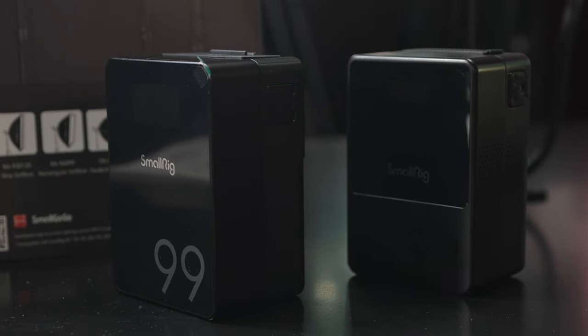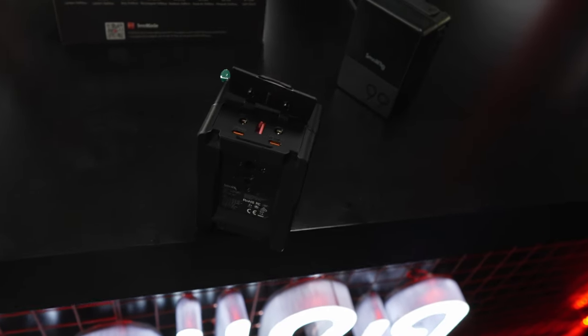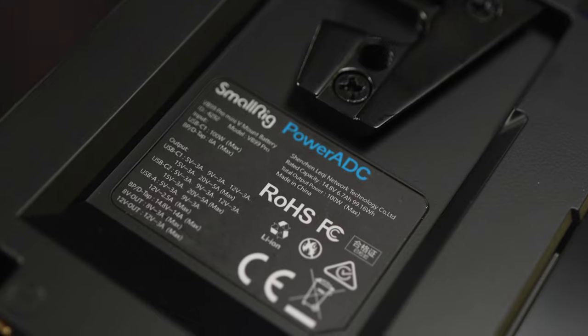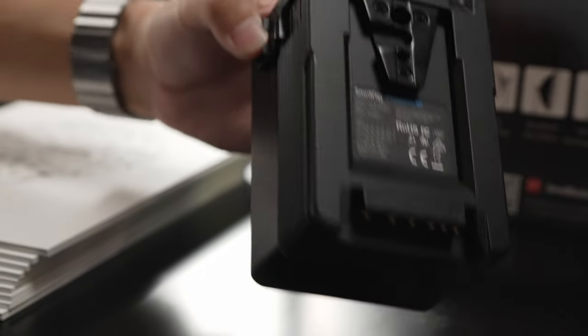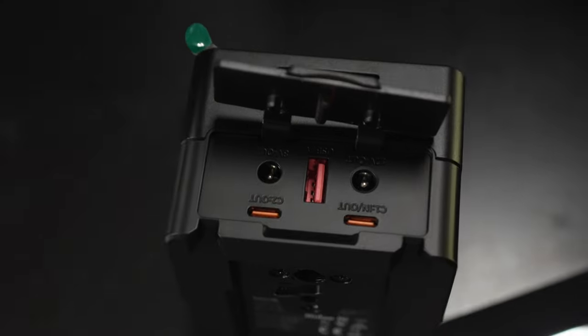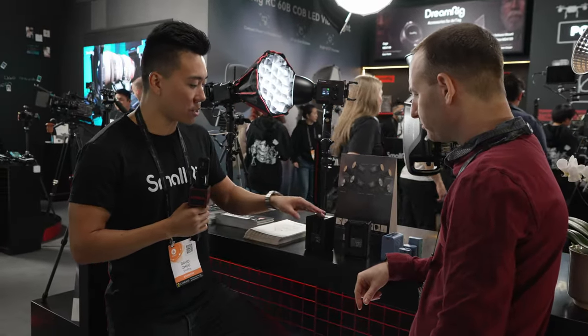One of the nice things about the VB99 Pro is that all ports can concurrently deliver maximum output. On the side you'll also find the D-tap output, making it a perfect battery for rigging cameras and powering everything from your camera to your monitor, follow focus, and lights. It can output a max of 14 amps through the D-tap and through the V-mount, while the other ports have various limits.